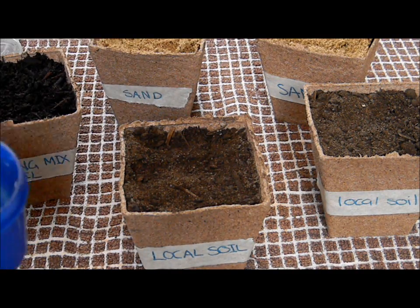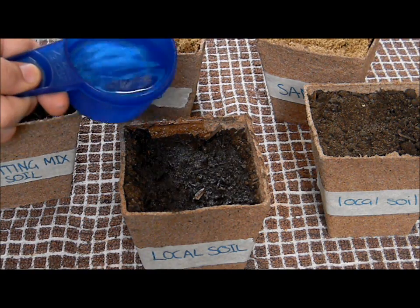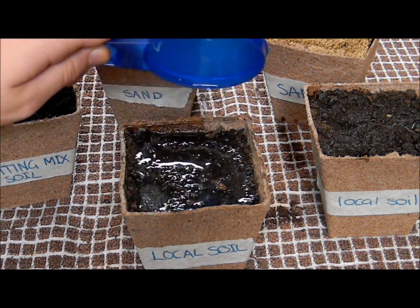Step 4. Using half a cup of room temperature water, pour over the pot plant, allow the water to soak in first and pour over the rest in small amounts. Repeat this for all pot plants till all of them are watered.